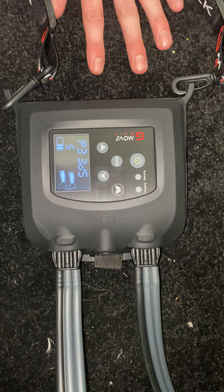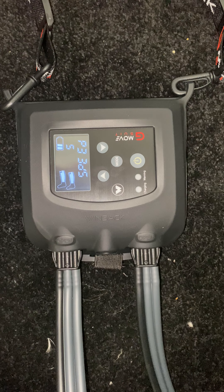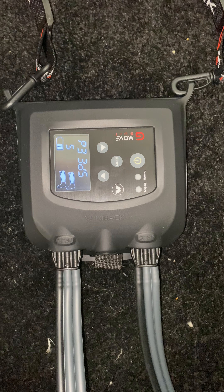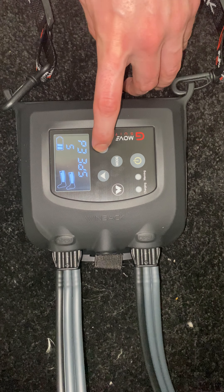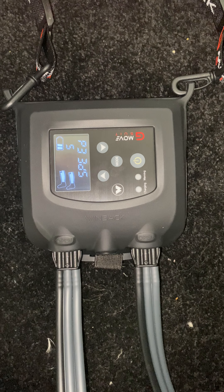Speed is how quickly the suit will inflate or deflate. Speed 5 is the quickest setting, which is typically quite quick. If someone is a bit sensitive to the pressure and wants it to inflate slower, you would go down and select 1. But generally, speed 5 is typically fine.